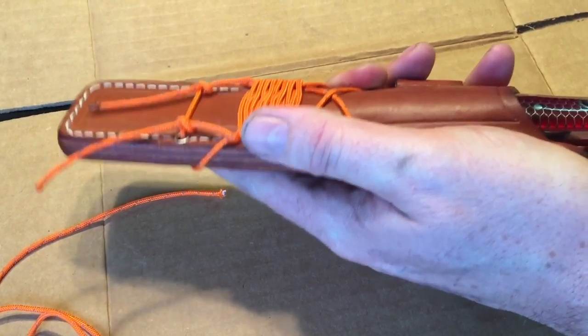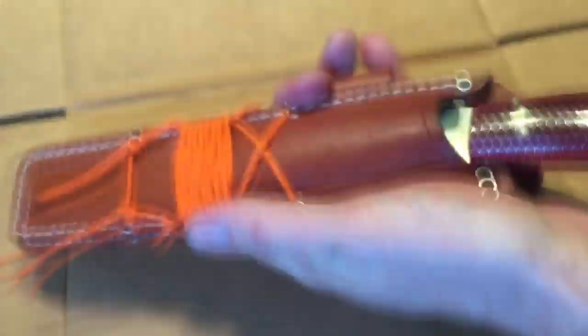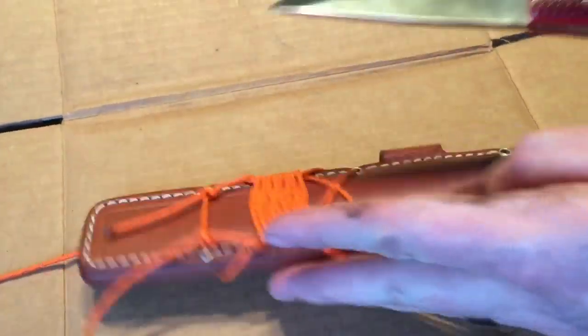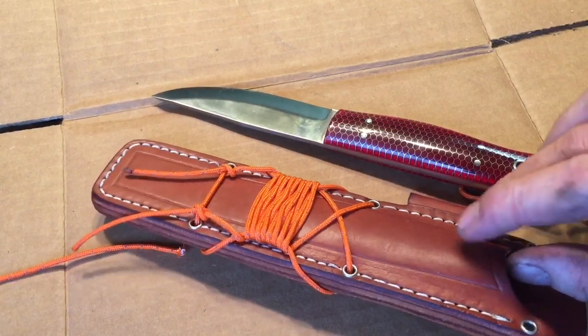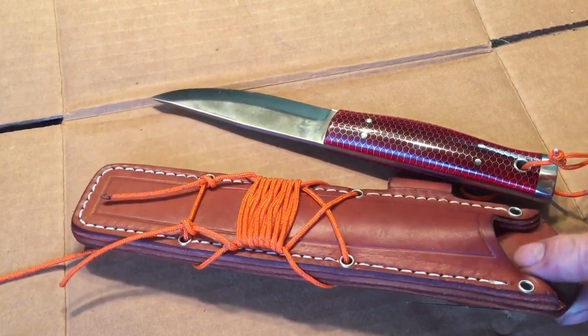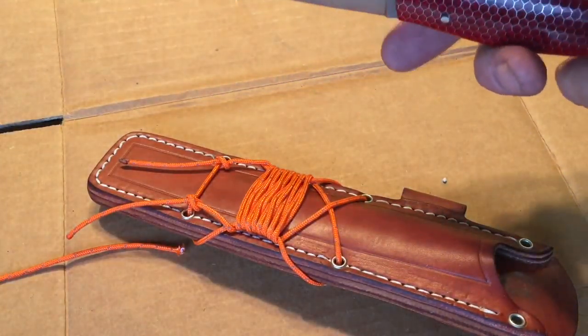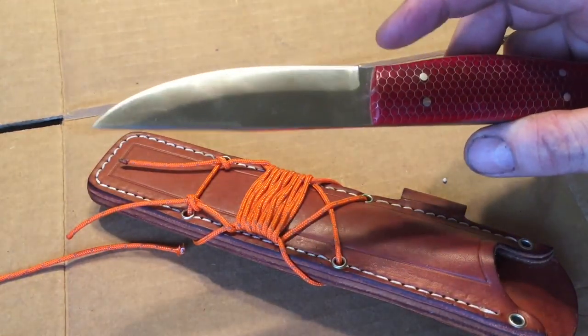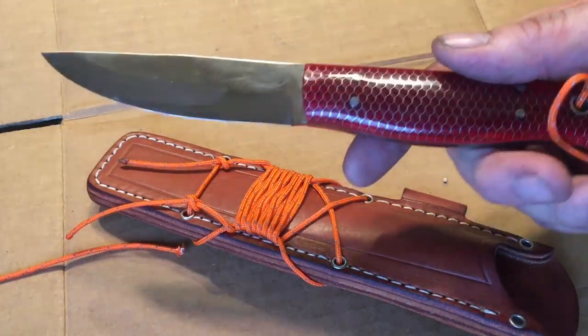I just treated the sheath with oil yesterday — treated it with that Montana blend — so I think that's just catching a little bit in there and making it a little bit more difficult to pull out. Hopefully it'll break in before too long, especially once we start using it.